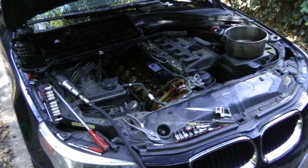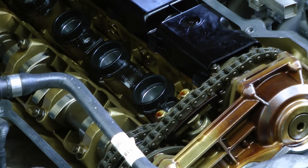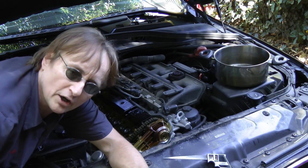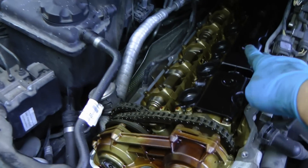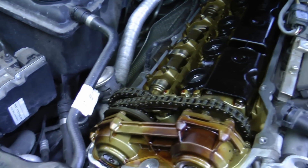It's a real job taking an engine apart to see if a timing chain is worn and stretched, so today I'm going to show you how to tell if your timing chain is worn and stretched without taking the engine apart, because you don't want to take all this apart just to find that there's nothing wrong in the first place — you would have wasted all that time and energy.